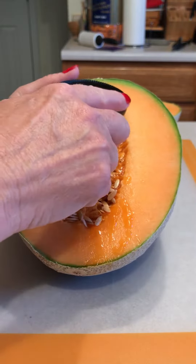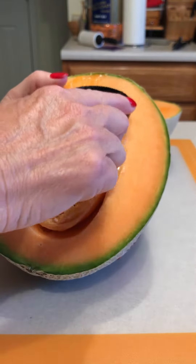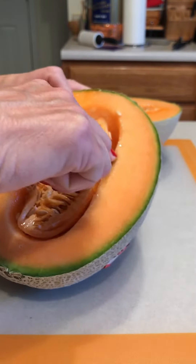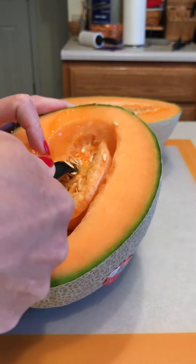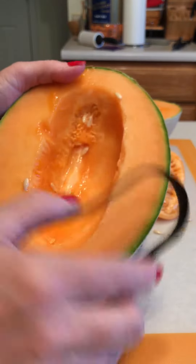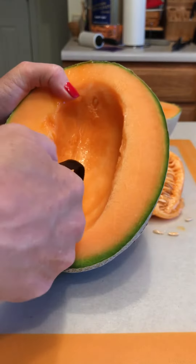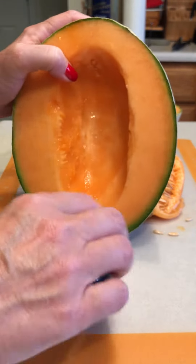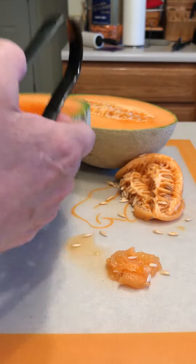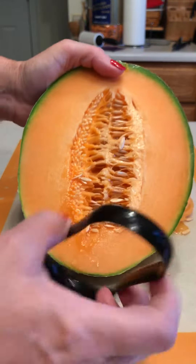All you have to do is just take this scoop, one side and then the other, and just scoop it out just like that. Look how easy that was! And then to clean the rest of it out, you just use the small side — flip it in there and look how easy that was. You don't get that gooey stuff all over your hands.